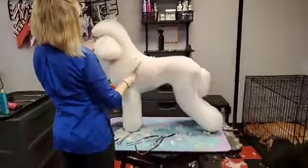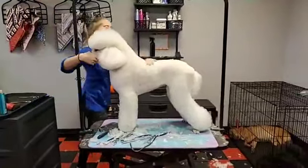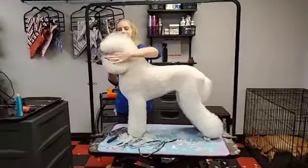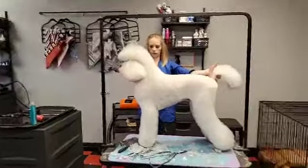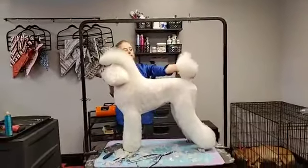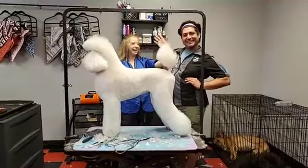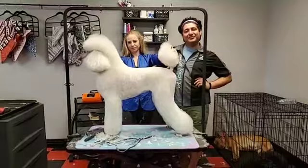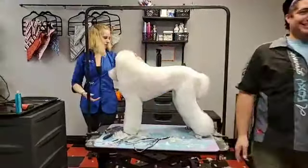Ashley gives Sophie a good stack to show off the finished trim. Ask as many questions as you like and they'll come back and answer. Thank you guys for watching!